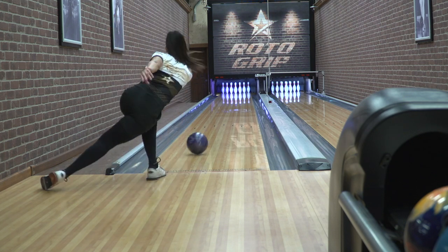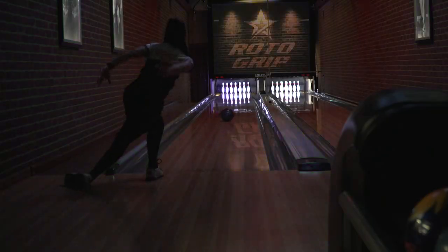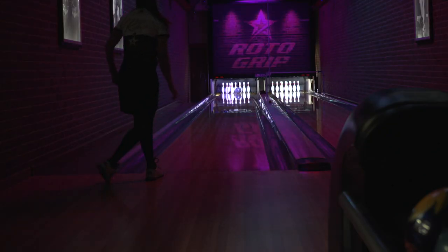Sometimes in some of the patterns that we bowl on, having that flip motion can get you in trouble. This ball will come into play when those balls are getting too flippy, going too long. This will be a smoother motion that is also tame down the lane.